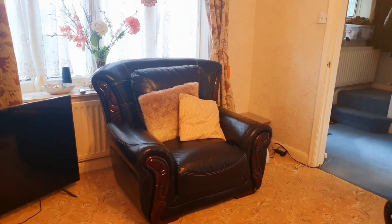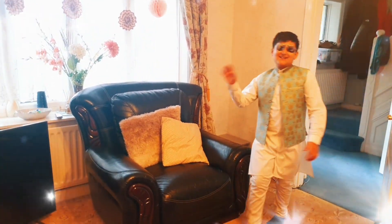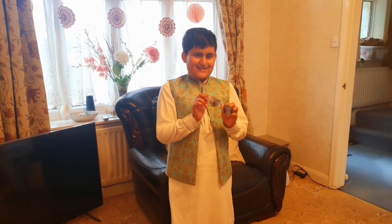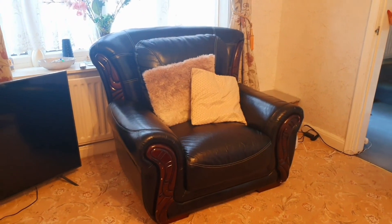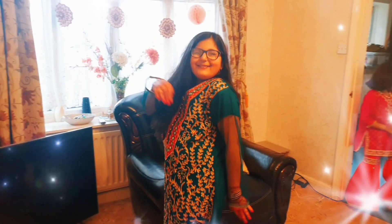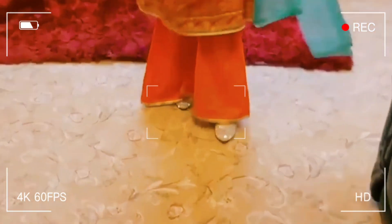Next up we have Zareesha Bajwa wearing this white shalwar kameez, with amazing glasses and a little vest coat. Next, Zareesha is wearing — no duck shoes like last year — and ducky heels this time!